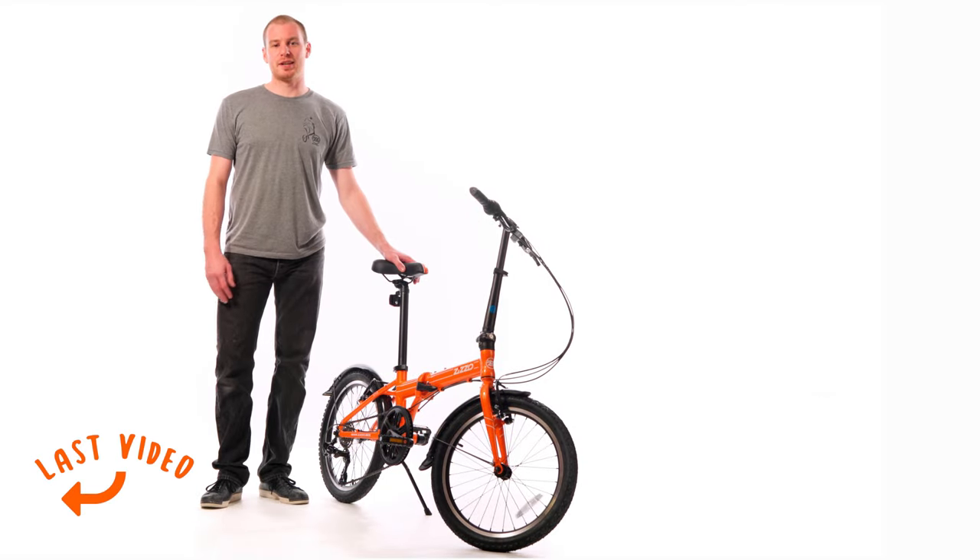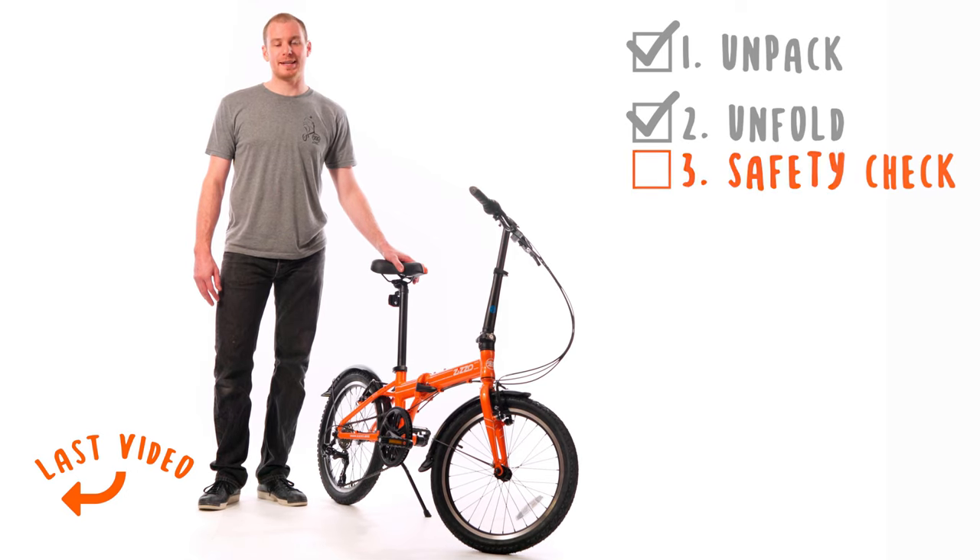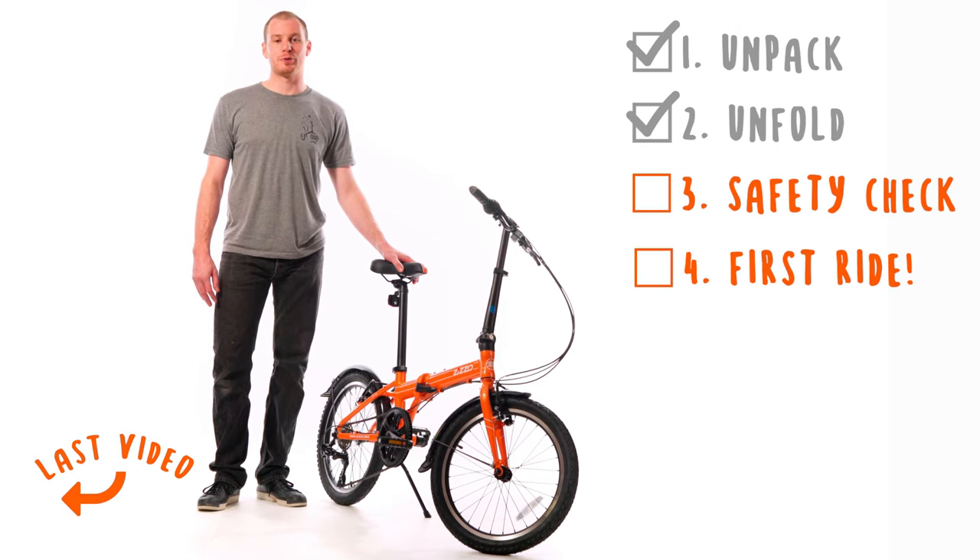Welcome back to the Zizzo Get Started series. Now that you've fully unpacked and unfolded your bike, it's time to perform a quick safety check before your first ride.